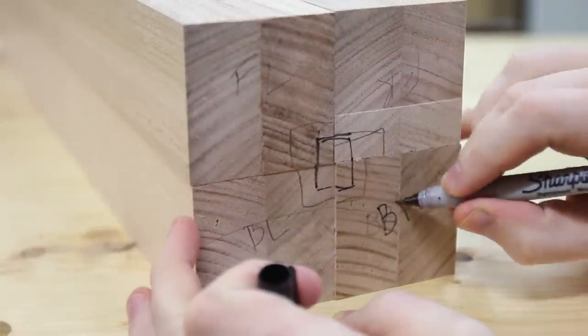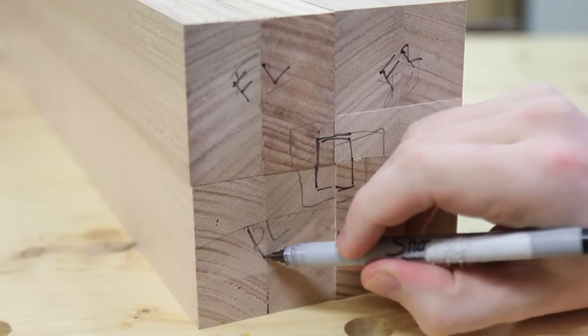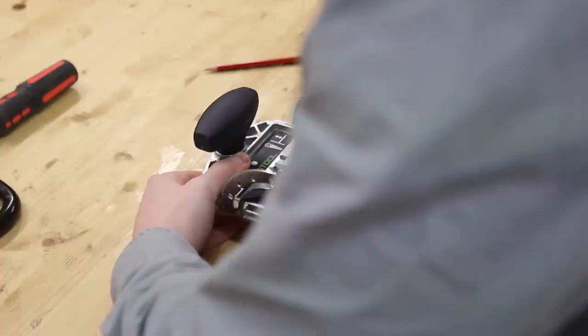After being bitten by mistakes a few times, I like to clearly mark the top of my legs and the orientation they'll go when assembled. This makes it much easier to lay out the joinery. Again, the domino is used.